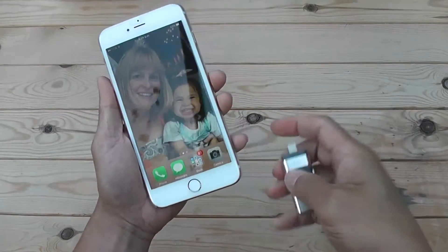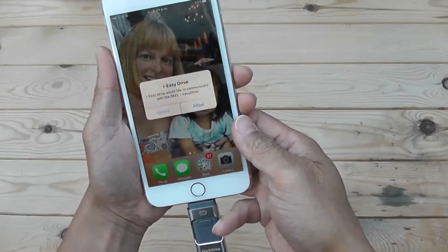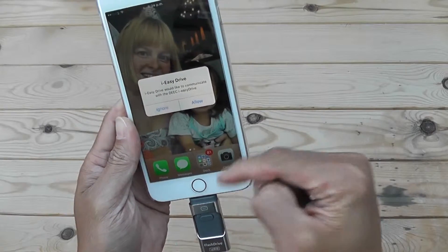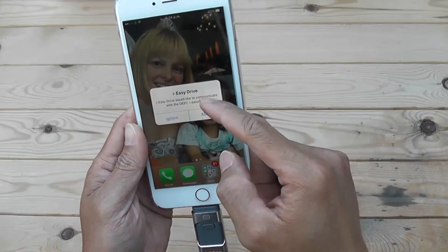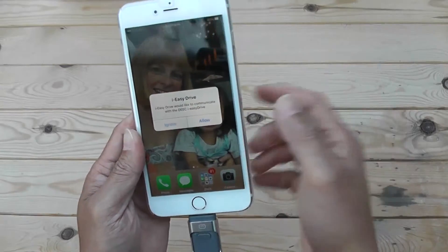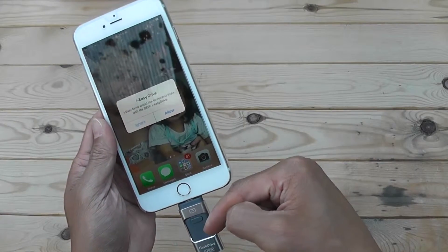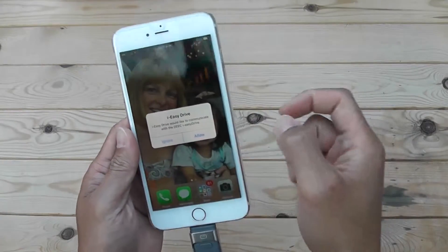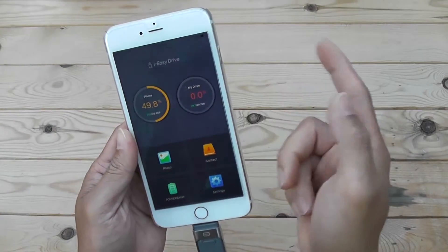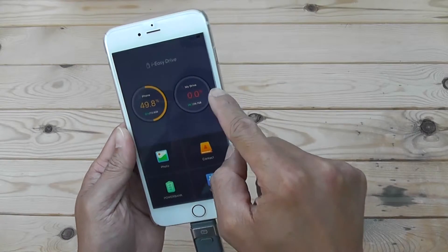I have my iPhone here. If you plug this in, it will prompt you to download an app called iEasyDrive. You just download that from the App Store and install it, and then every time you plug the USB drive in, this app pops up.